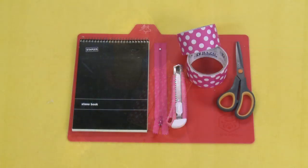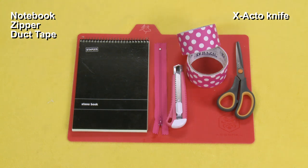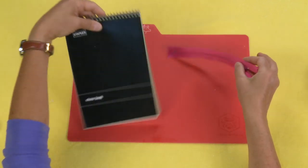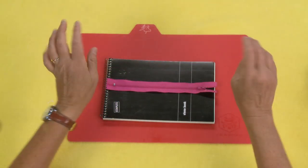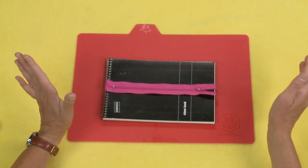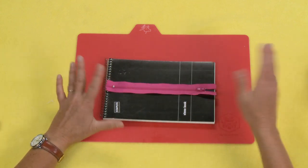For this project you'll need a notebook, a zipper, duct tape, an exacto knife or box cutter, a work surface, and scissors. It's going to be very important that you get a zipper that is as long as your book. Whatever notebook you're using, you want to make sure that you have a zipper that is long enough.